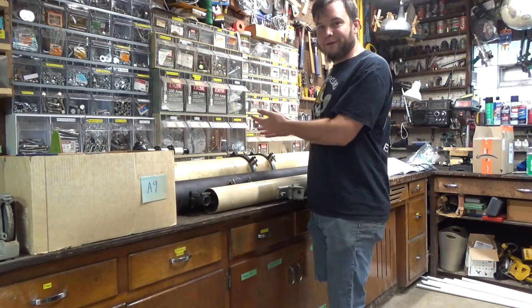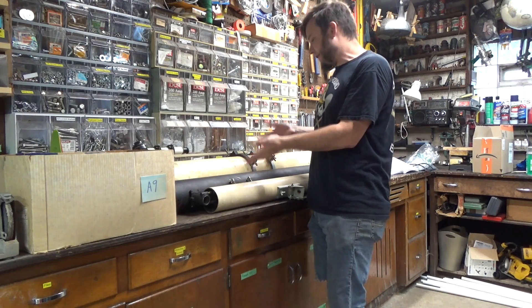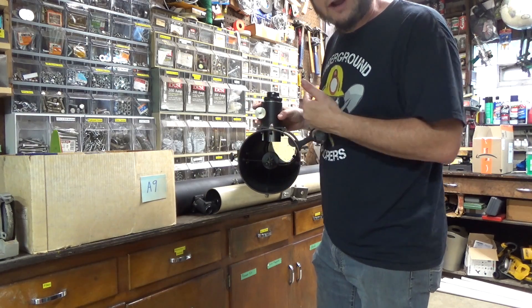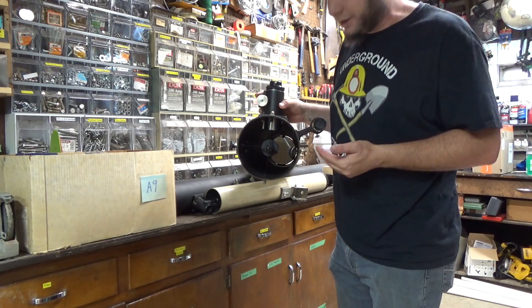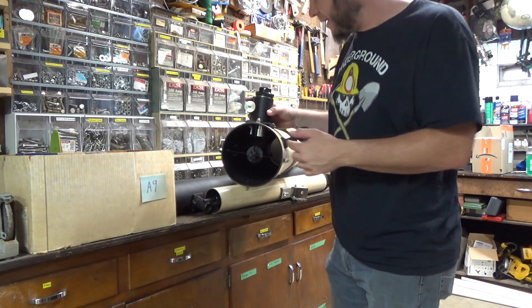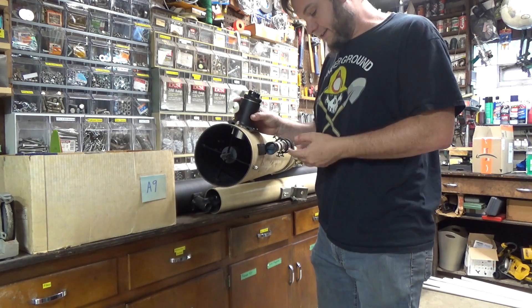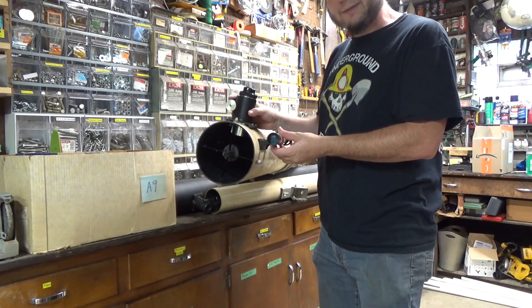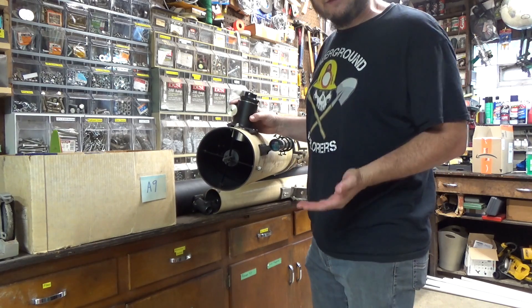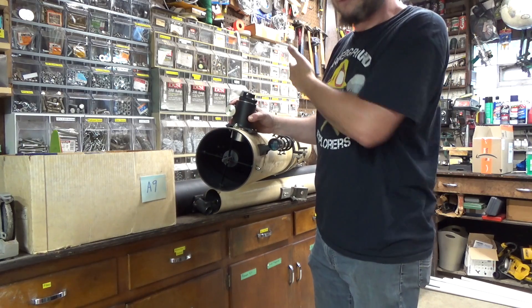First up we should find out what the telescope is actually missing, what needs to be cleaned, and what needs to be fixed. It does appear to have the primary mirror down in there, although it's a little dirty, and I believe this is the secondary mirror in the spider arrangement. It's also got the eyepiece holder and the little aiming scope, although that aiming scope is very loose. So first we're going to want to take out at least that primary mirror and clean it.